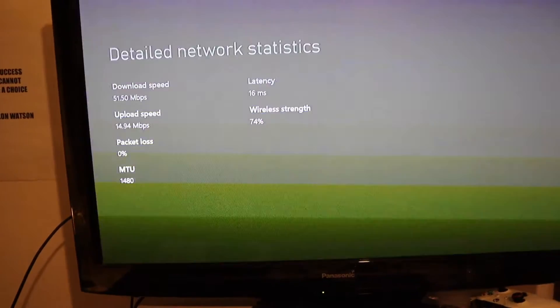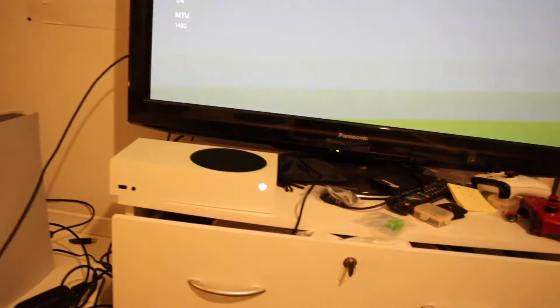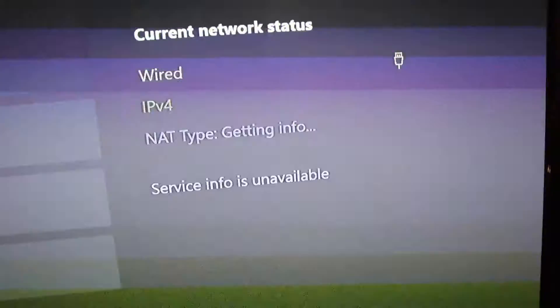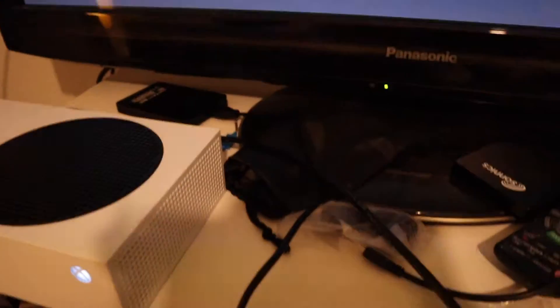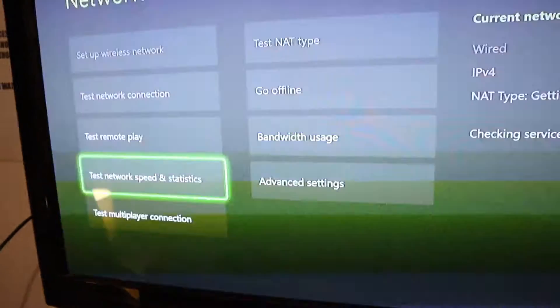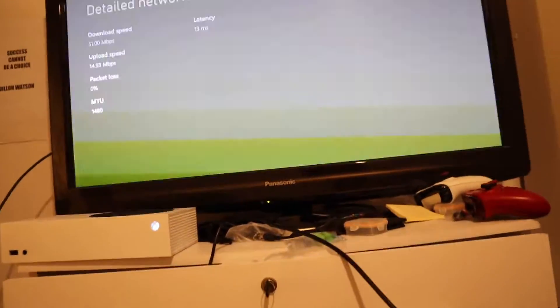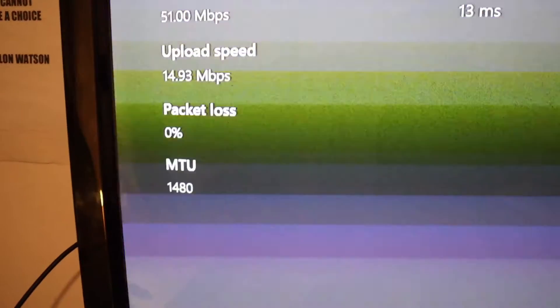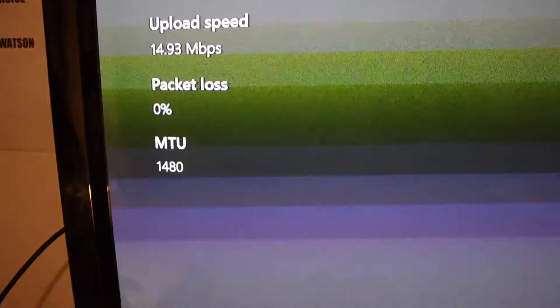The first thing we're gonna do for an immediate increase is simply connect the Ethernet cable directly into the Xbox. There's no connection that's going to be stronger than a wired internet connection. Unlike with the PlayStation, you can immediately see my connection changed to wired. Let's see how just this one change has impacted my internet connection speed. This is actually quite confusing — my download speed hasn't increased and my upload speed actually got a bit worse, but my packet loss is zero and my latency is 13.